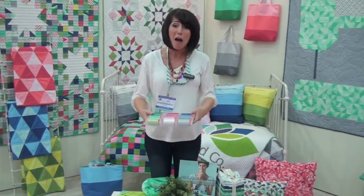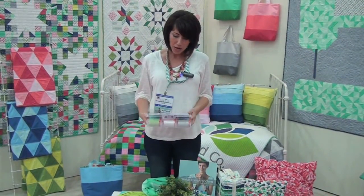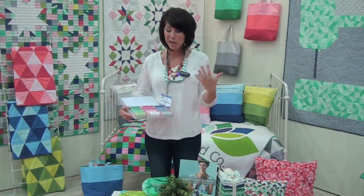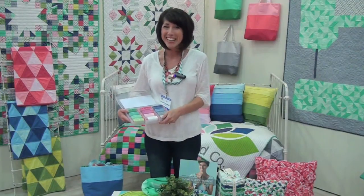Last but not least, I do have a new thread collection with Aurifil that matches perfectly with my whole collection of Color Me Happy. Thank you.